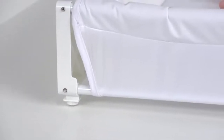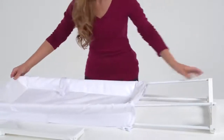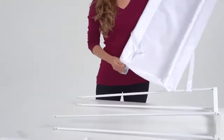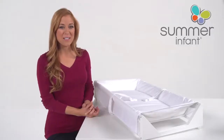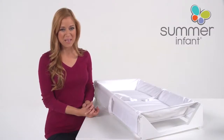Anti-slip rubber feet keep the whole thing in place. The extra sturdy frame with a removable machine washable pad fits most standard changing tables and changing pad covers, and it wipes down easily for quick spot cleaning. The Summer Infant Safe Surround Change Pad makes dressing and changing your baby as hassle-free as possible. Take yours home today!